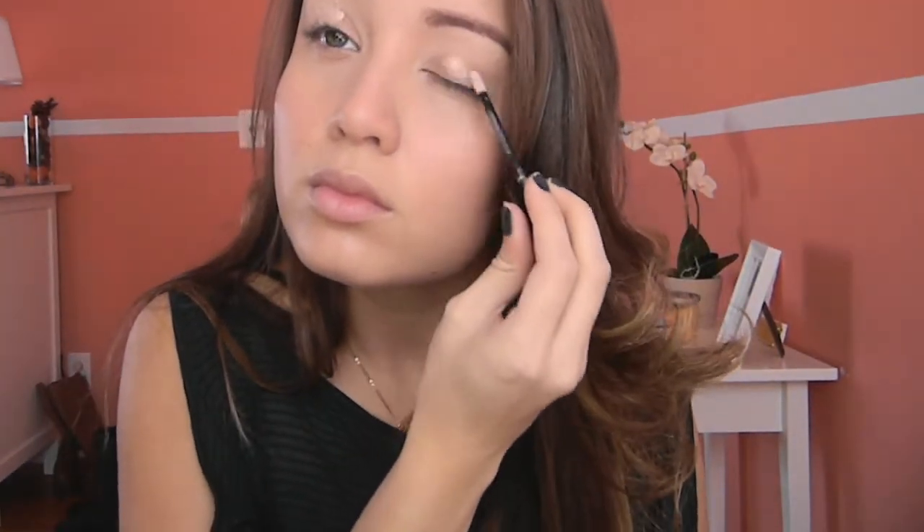Hey everyone! The first thing we're going to do is start off with our eyeshadow base. I'm using the NYX HD Eyeshadow Base and Eye Primer, and I'm just going to rub that in all across my lids. Don't forget to do the lower lid as well, so just underneath the eye.